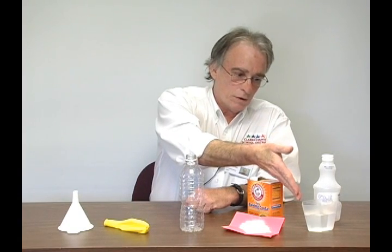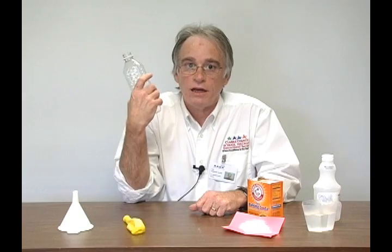We have solid baking soda, liquid distilled vinegar, and we're going to produce carbon dioxide gas in our balloon. It also deals with heat transfer. This is an endothermic reaction — heat from your hand goes into the reaction to help spur it along. That's why when you grab a hold of this thing, it'll be ice cold.